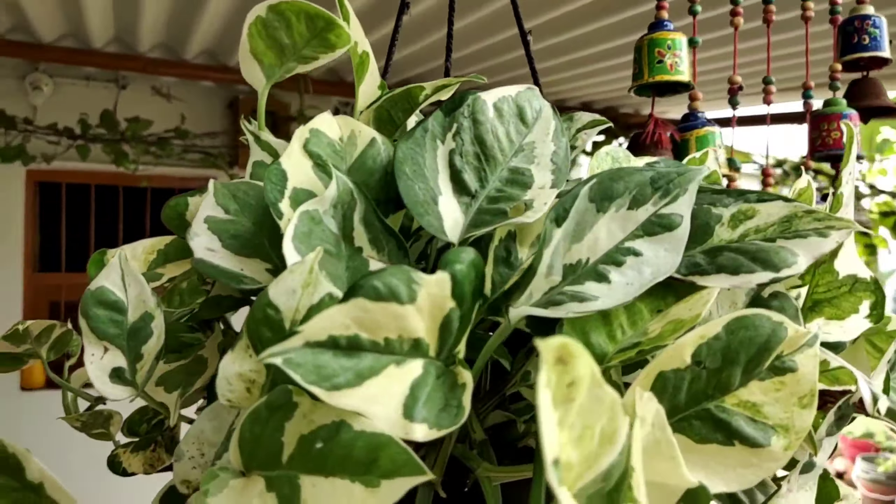We will make the compost. The coco peat will be thick and the vermicompost will also be thick. This is the golden pothos plant.